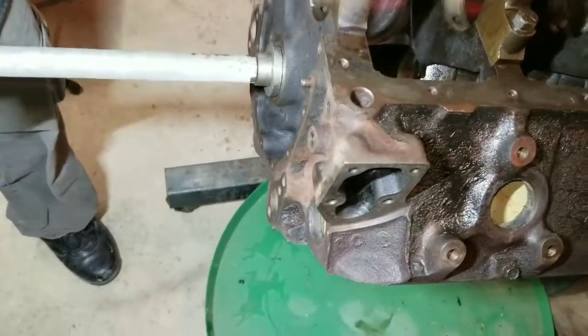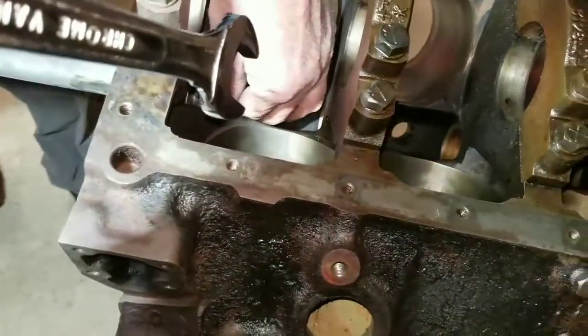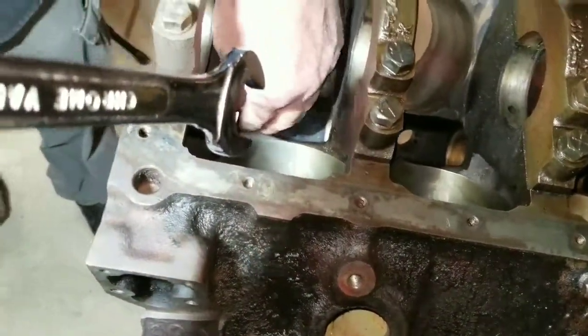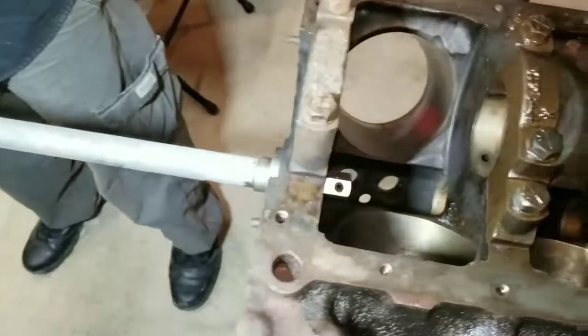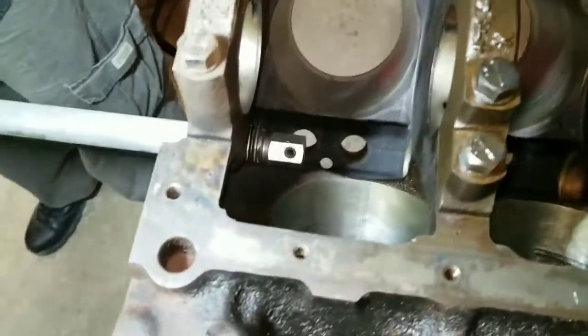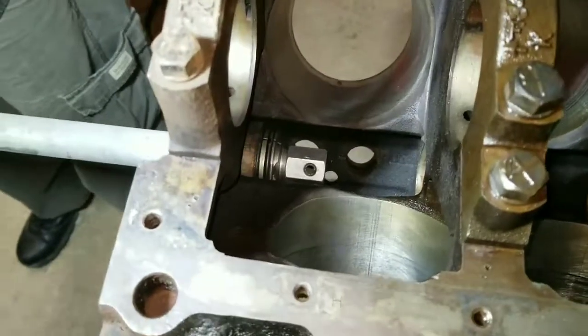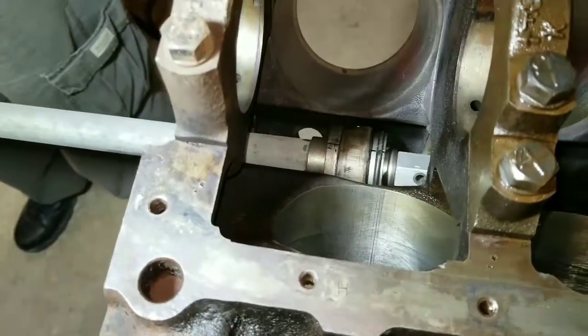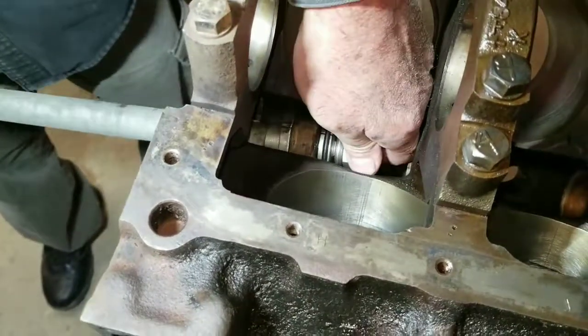Hello, Mike Simon here. Showing you a quick video of part two of my winter project for this small block 350 engine rebuild. After about 10 minutes of fooling around, we finally figured out how to use this tool, and as you can see here, we're punching out the cam bearings.